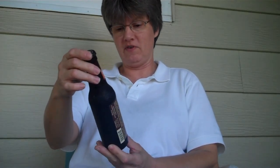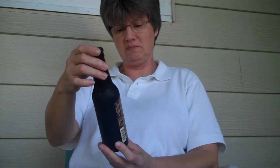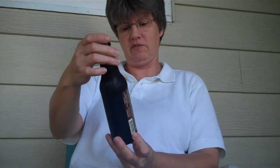Hey there. I'm gonna do a beer review. This is Breckenridge Brewery's After Rake'n Autumn Ale, made with Bavarian hops and Munich malts. Warms the soul, soothes the spirit. Breckenridge Brewery, Colorado.